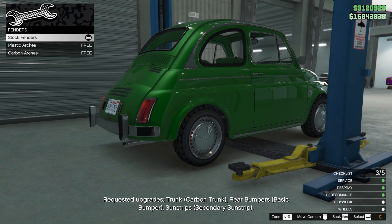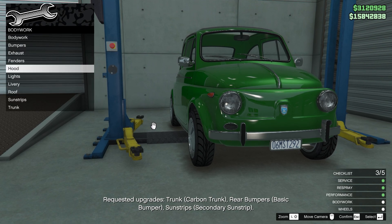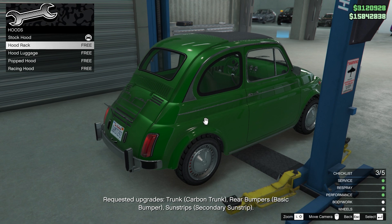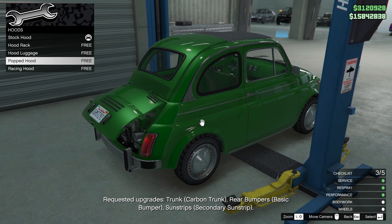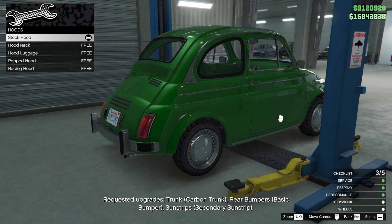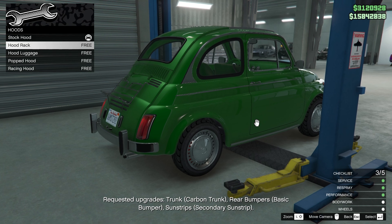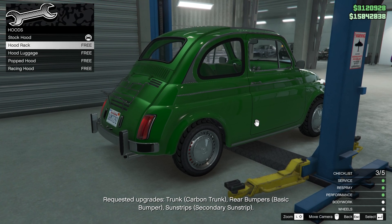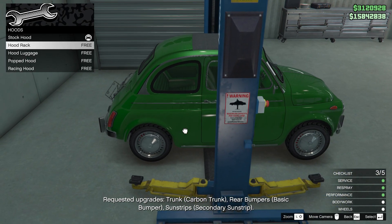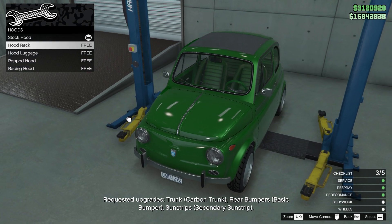For fenders — plastic, nope. Hood — you know what, I'd do nothing with these. Probably nothing on the other side either.